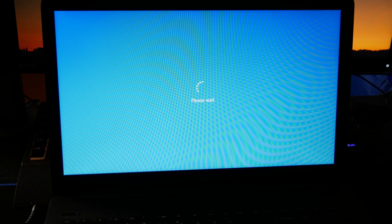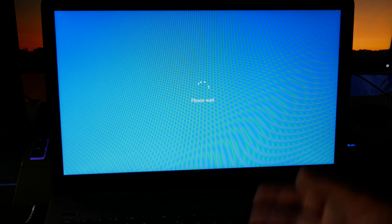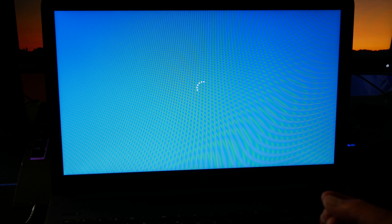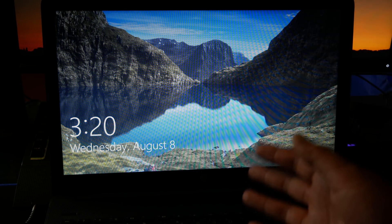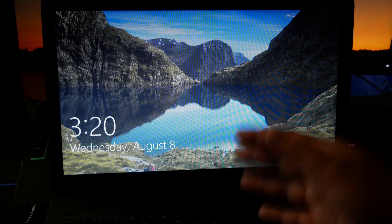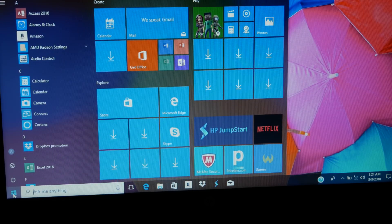As you can see, it didn't go into the Linux install, which is what I expected, so we're actually going to have to mess around with UEFI settings. Typically you're going to have to go into Windows 10 and go under the recovery settings in order to boot into the UEFI settings.